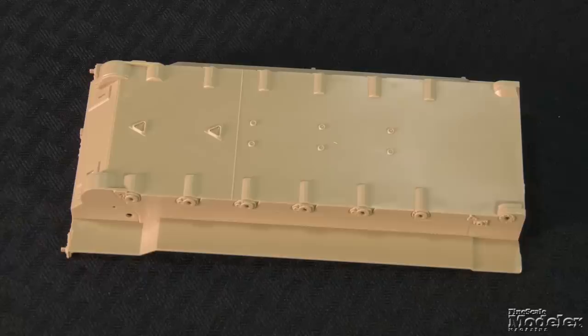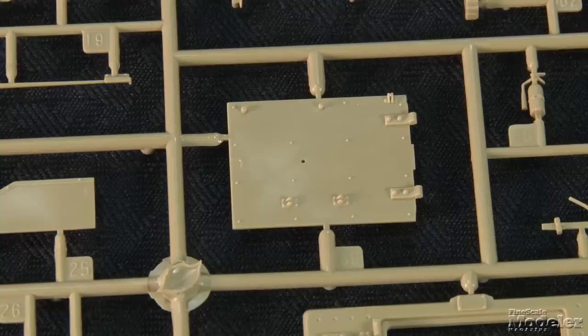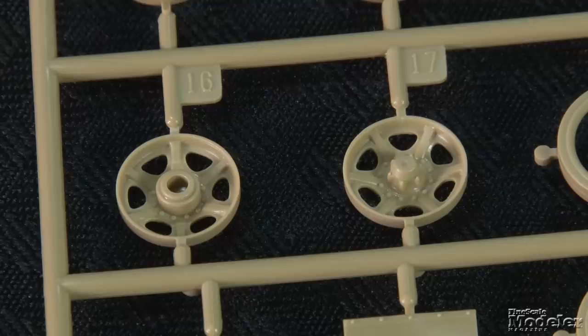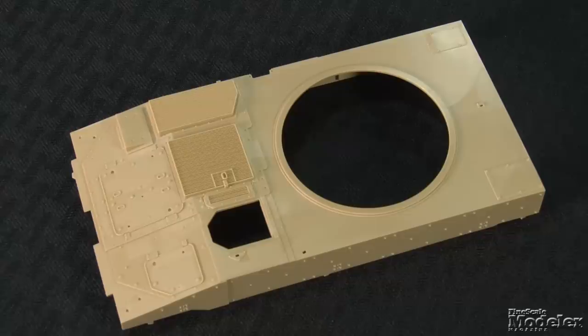The lower hull is mostly a single part with molded panels, weld seams, suspension attachments, and front panel. The front receives tow hooks, lights, and mud flaps. The separate rear panel gets more hooks and lights, and a posable door with detail outside and in, although there's no interior detail to speak of. Making up the suspension are arms with detail on both sides for finely molded road wheels with separate tires, as well as idlers and drive sprockets. The tracks are individual metal links with separate center guides, all joined with metal rods, so they should be workable.